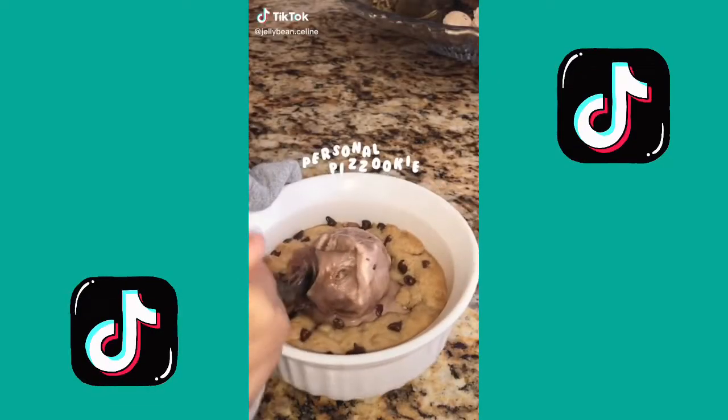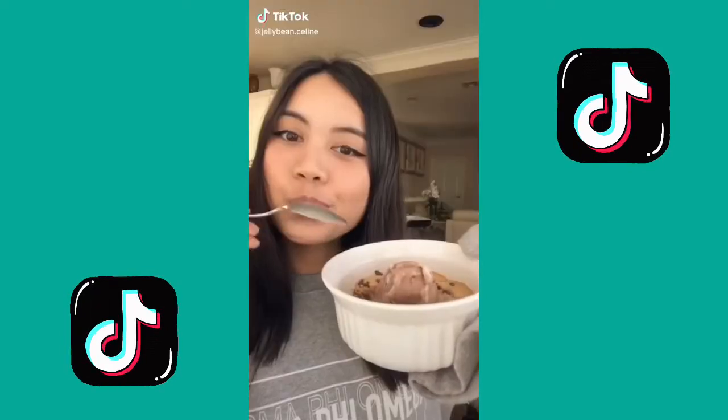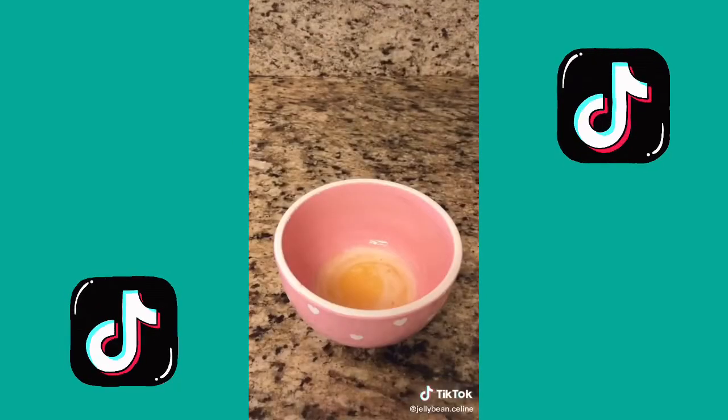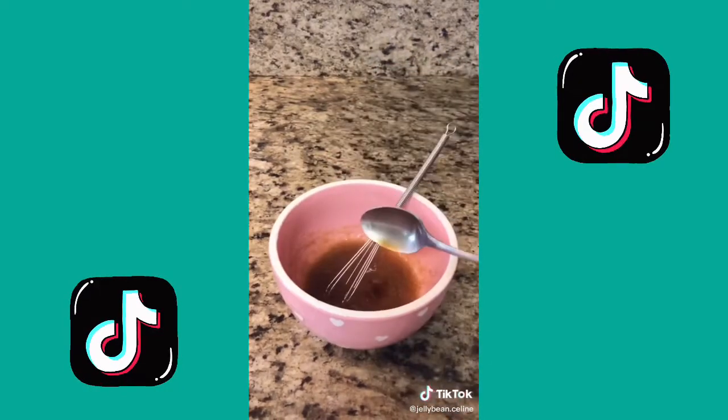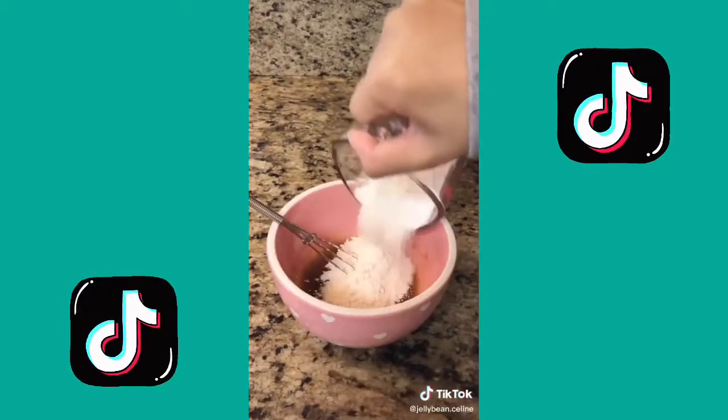Sometimes I feel kind of bad for forcing my family to eat all the stuff I make, so today I made a personal cookie. You're gonna need two tablespoons of melted butter, a tablespoon of light brown sugar, a tablespoon of granulated sugar, an eighth teaspoon of vanilla extract.